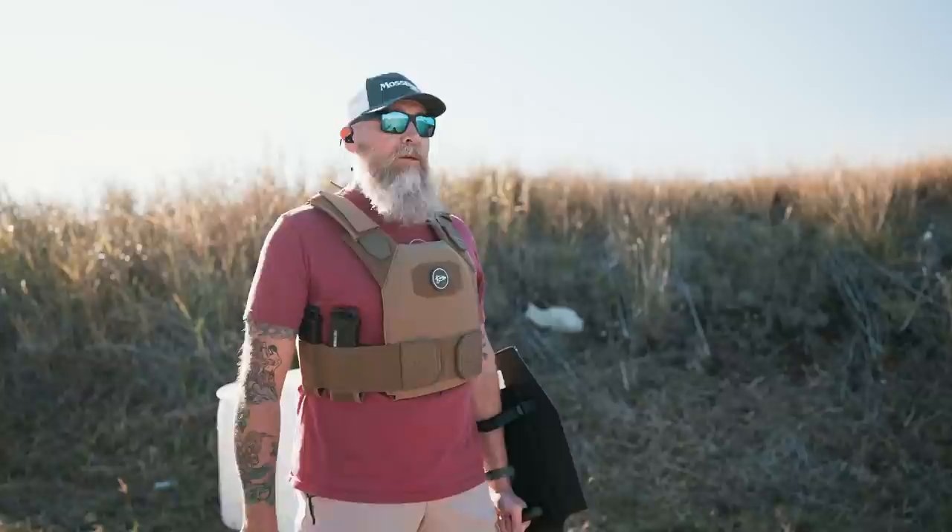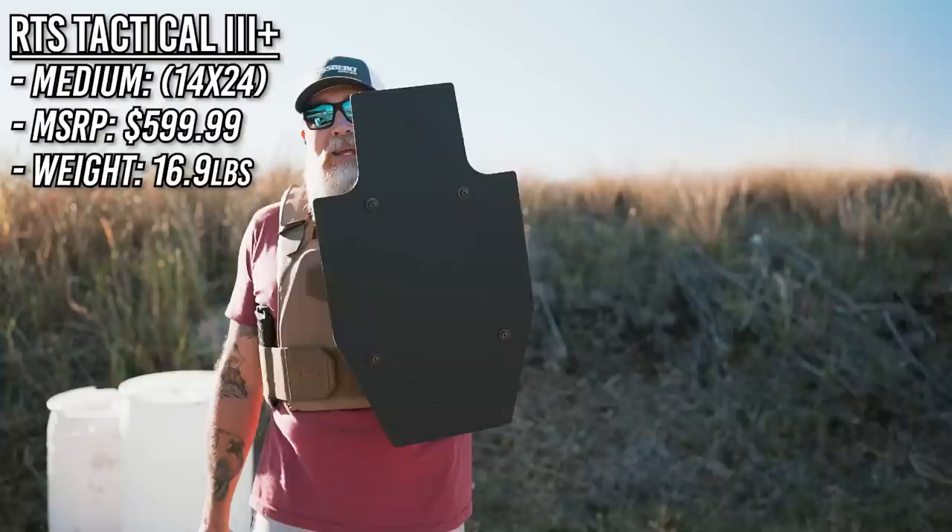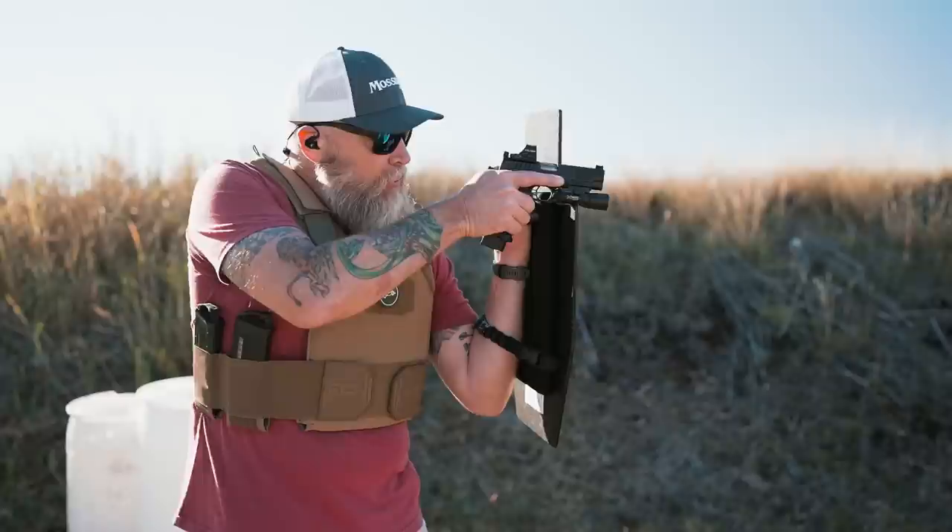Moving on to the medium shield — you can see this one covers most of the important stuff. It's a good balance between coverage and not being too heavy. The first one was around 11 pounds, this one is right around 17, but the same tactics apply for addressing your target.